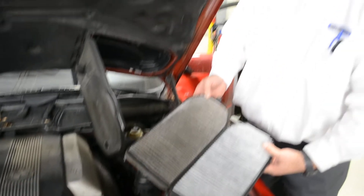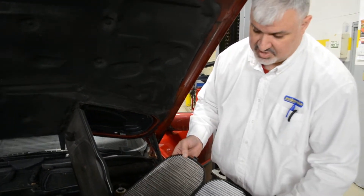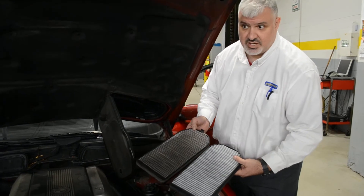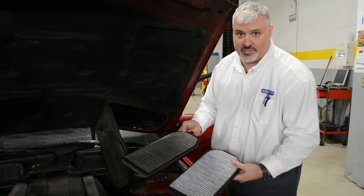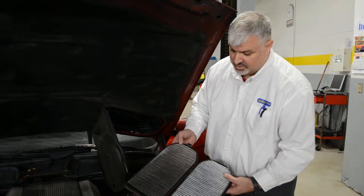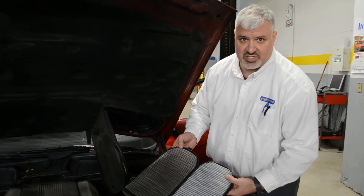You should change it periodically. It just depends on how dirty your environment is. I can't really tell you a number of miles or how long they should last, because it depends on how dusty your environment is, how much pollen you have, and if you have allergies — things of that nature. But you should probably check them every six months.